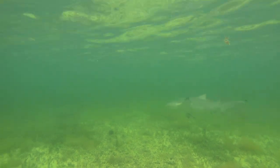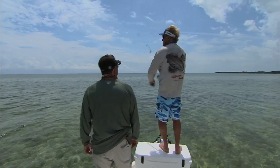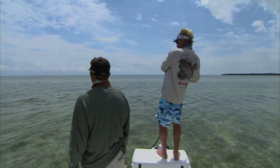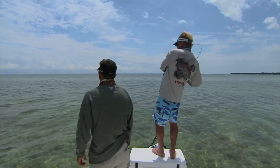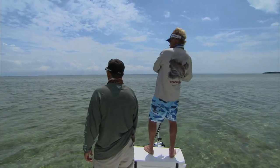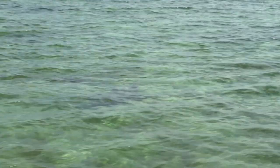Well there she is — God what a gorgeous flat. It looks like somebody just turns the light on when the sun comes out here. Crystal clear. These sharks love to move up here at high tide, swim around in the shallows, and as the tide falls they fall off the outside edge.